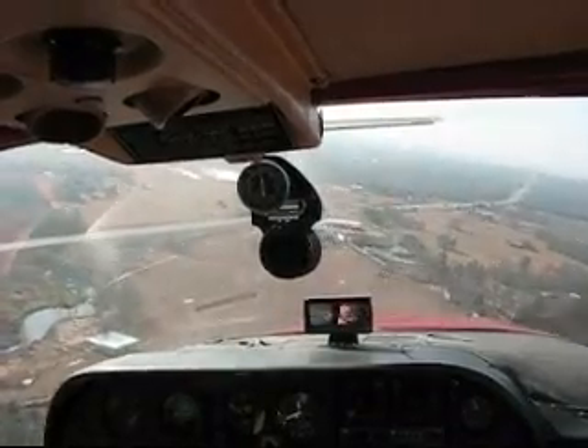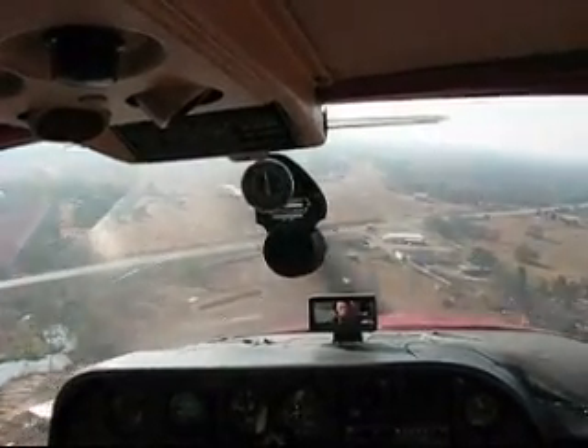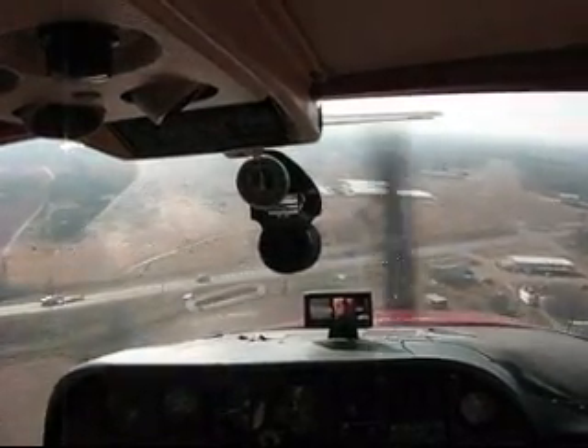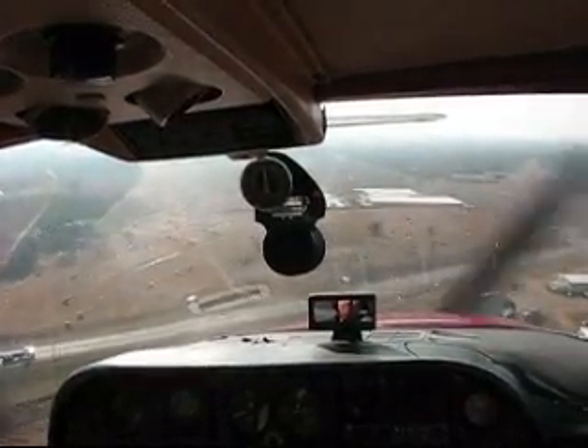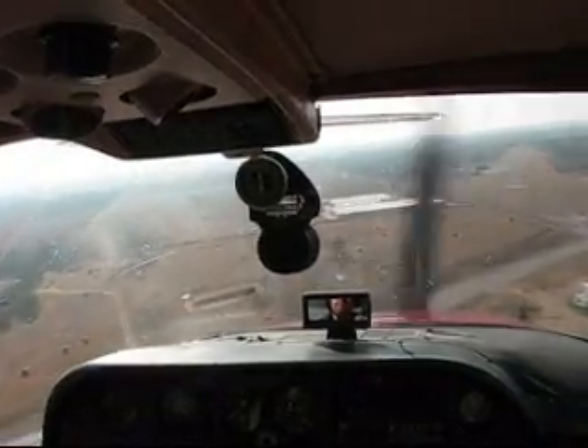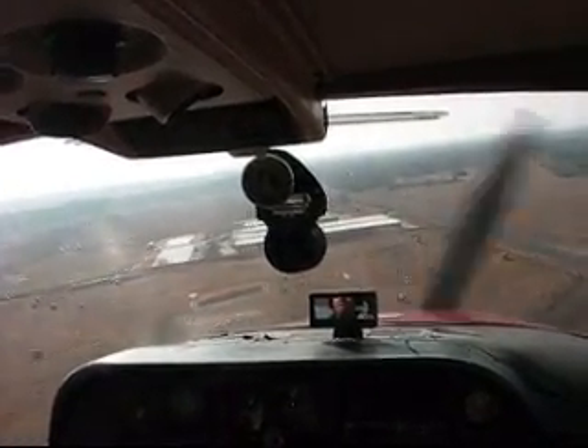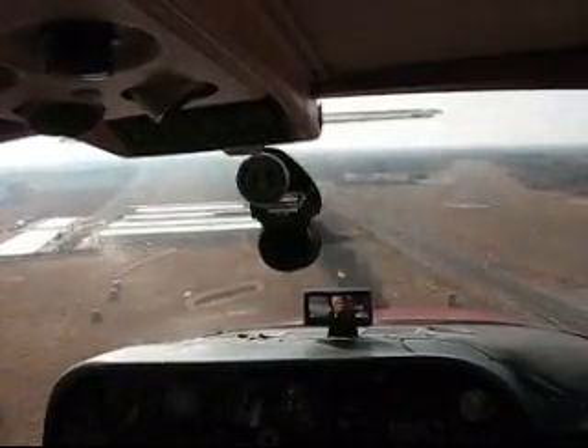About 80 miles an hour, which is what we want to be. We're going to go to full flaps since we've got enough altitude to make the runway. We're lining up. We've got a slight easterly breeze.